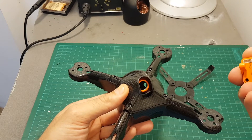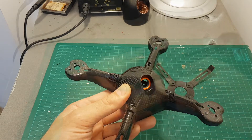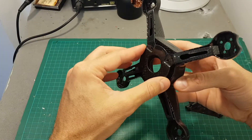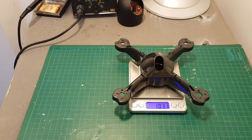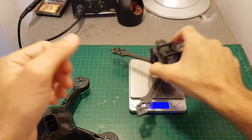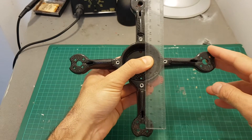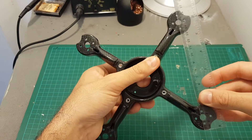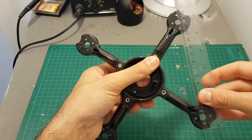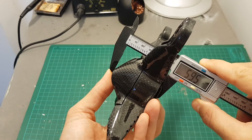We'll see how it fits my RunCam Owl 2; if it's going to be a problem I'll use the RunCam Mini instead. The bottom part also has a removable section. The weight of the frame is 103 grams, which is actually a little bit heavier than the Real ACC Blackbeard frame I've already reviewed. The distance between motor to motor is 19 centimeters, the total length is about 16.5 centimeters, and the total height is about 60 millimeters.